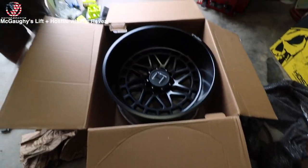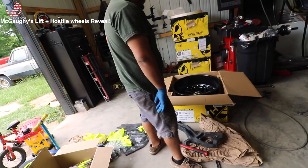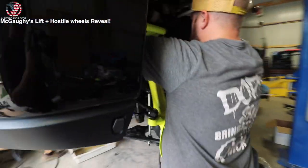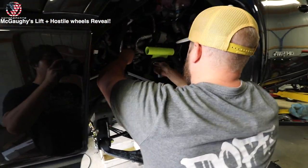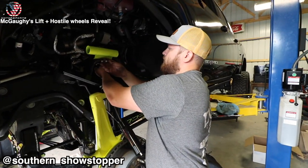Look at that! Mondo's about to mount the tires onto the hostile wheels. And here we have the reservoir mounts — oh, look who showed up after three days of sleeping.